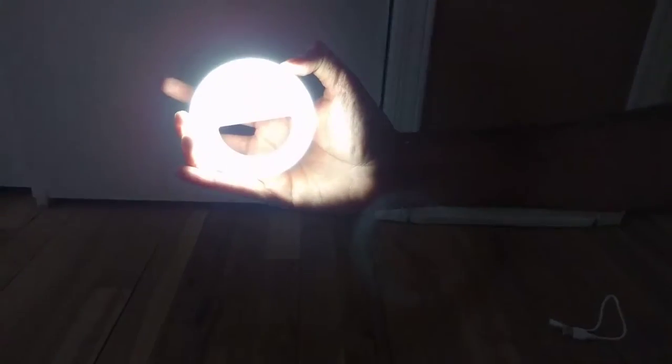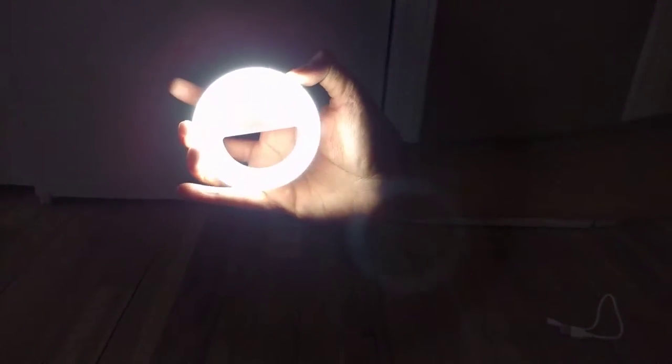Let me turn off the light and show you. Low brightness, high brightness, even more high brightness, and then off.